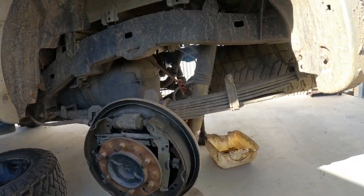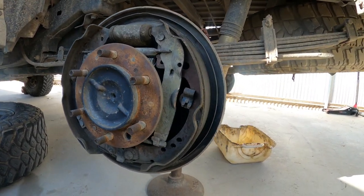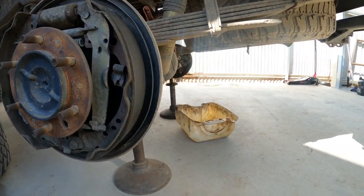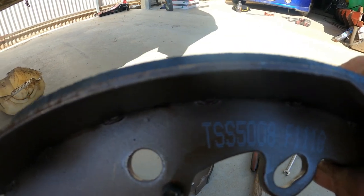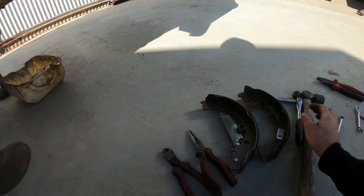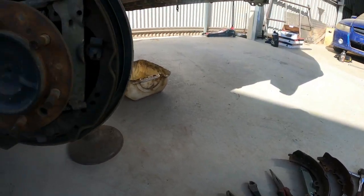Wheel bearing's done on the other side, so now I'm going to show you how to replace brake shoes on this side. That is the part number — TSS 5008. It's going to need a few basic tools to change this stuff: just some pliers, 10mm spanners, and that's pretty much it.